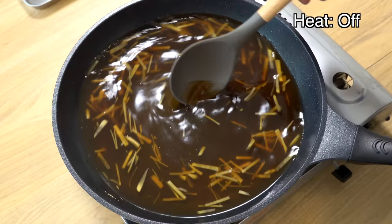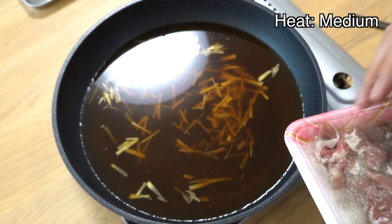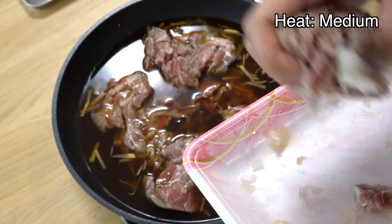Once the sugar has dissolved, turn the heat to medium and add all the beef slices and grated onion to the pan. Then gently separate the beef slices in the broth. By adding the meat while the broth is still cold, you can prevent the meat from forming lumps. The grated onion will add natural sweetness to the broth, so we don't need to add the sliced onion yet — if we add the sliced onion now it will be way too soft by the time the Gyudon is ready. Think of the grated onion as a way to enhance the broth, while the sliced onion is meant for eating deliciously.